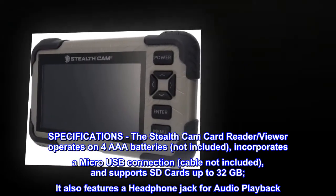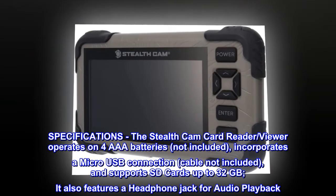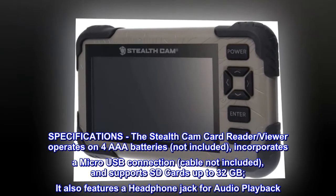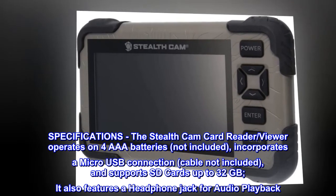Specifications. The Stealth Cam Card Reader Viewer operates on four AAA batteries (not included), incorporates a micro USB connection (cable not included), and supports SD cards up to 32 gigabytes. It also features a headphone jack for audio playback.